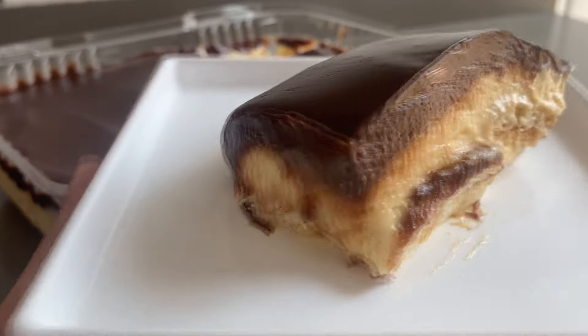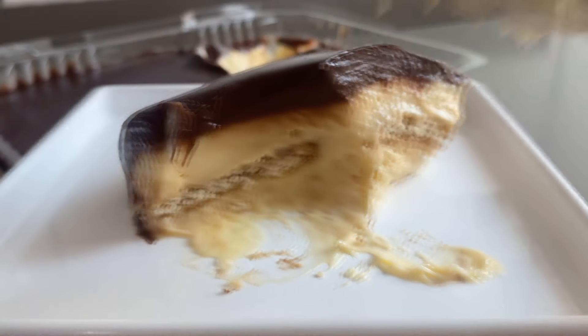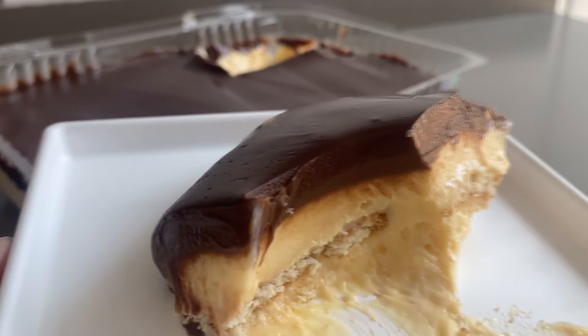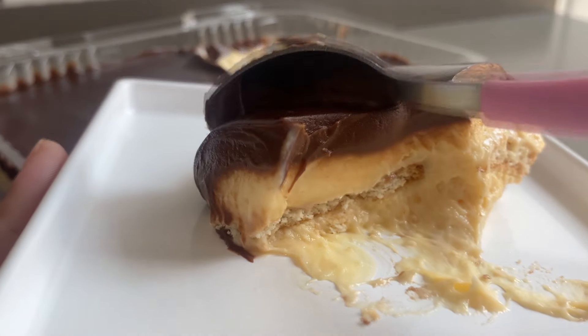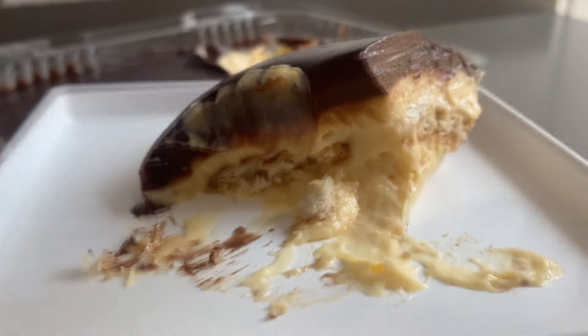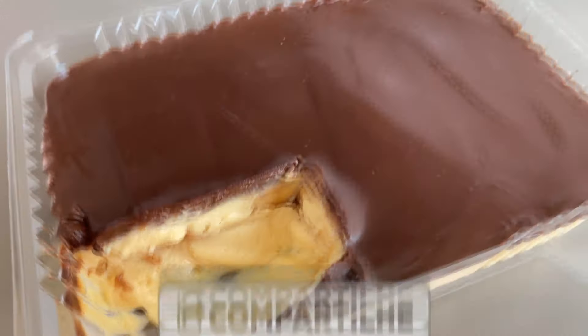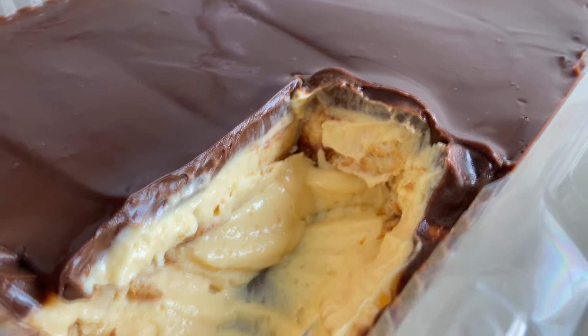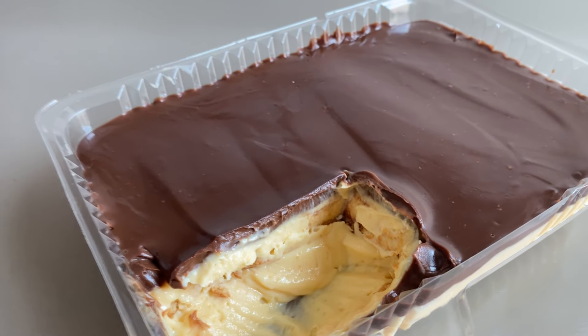Esse pavê de maracujá derrete na boca. Façam aí que vai ser sucesso garantido na casa de vocês. Aqui tá a bandeja aqui atrás. Olha só que delícia! Vocês gostam dessa combinação de maracujá com chocolate? As bolachas ficam ali na camadinha. Fica incrível mesmo. No final de semana, geladinho isso daqui fica perfeito. Dá pra vender também — você quer fazer nos potinhos individuais? Pode também. Compra potinhos com tampa, monta e faz a montagem do mesmo jeitinho que eu fiz aqui. Vai ser sucesso.